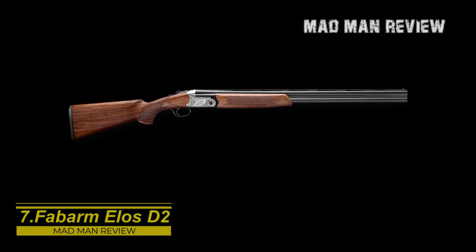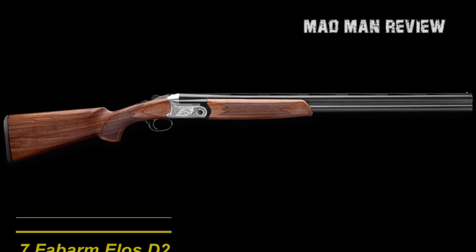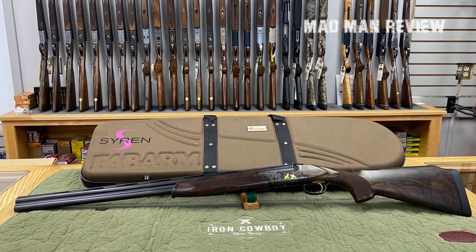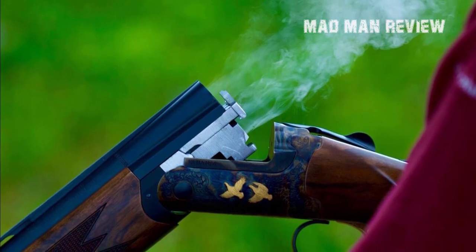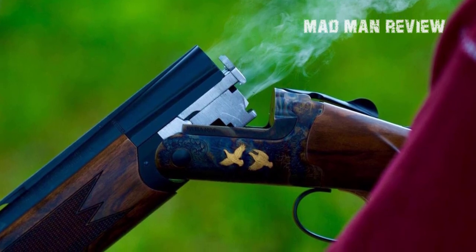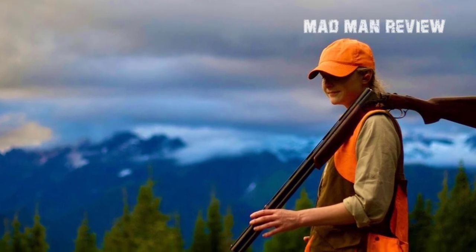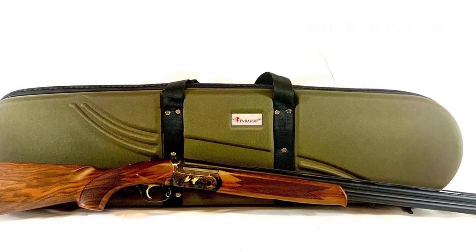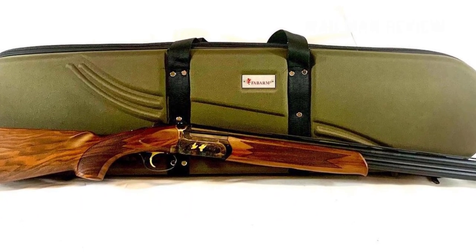Fabarm Elos D2. Available for a price of $2,665, you can get a left-handed stock for $150 more. For an Italian break-action this is quite affordable. With a Fabarm Tri-Bore HP tapered bore and 5 inner HP chokes, it creates a very good pattern. Along the top barrel sits a 6mm vented rib, and between the barrels is a further solid rib. Because of that there's a little bit more weight forward compared to other shotguns. The ejectors are very useful — they clear empty shells, while unfired shells get only lifted. The stock is made out of semi-deluxe Turkish walnut with a hand oil finish. It's chambered for 2.75 inch shells and weighs a little under 6 pounds.